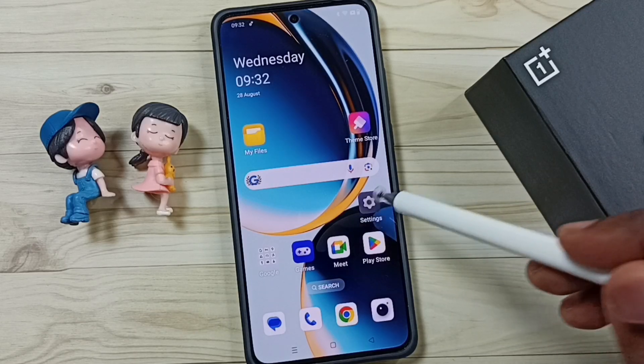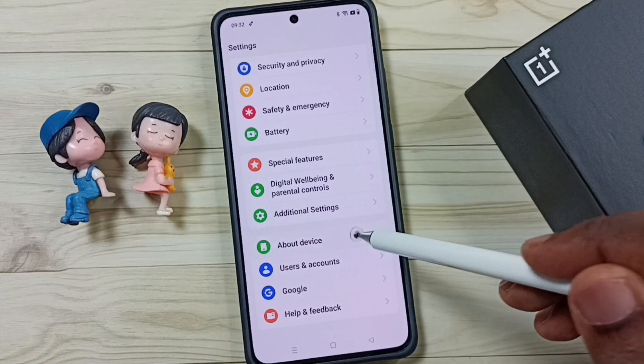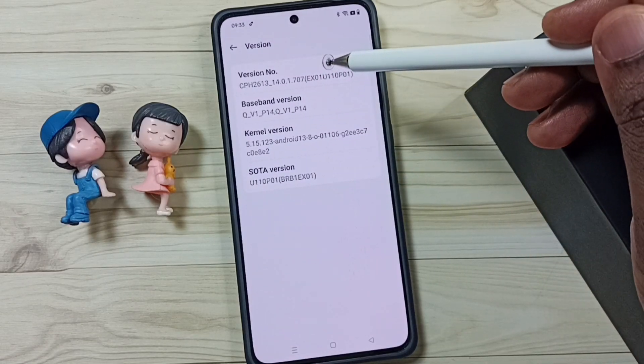First go to Settings, tap on the Settings app icon, go down, tap on About Device, go down, tap on Version. Here you can see the version number.